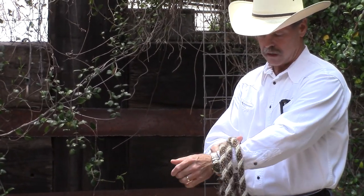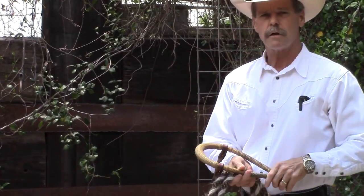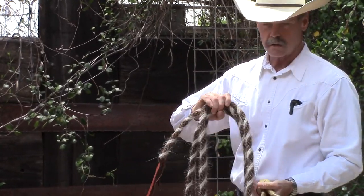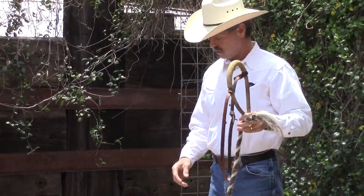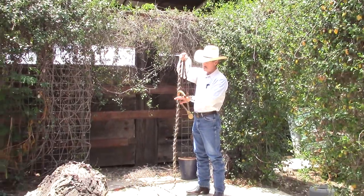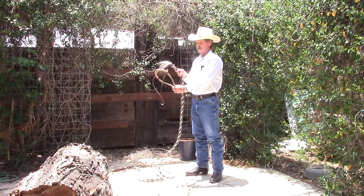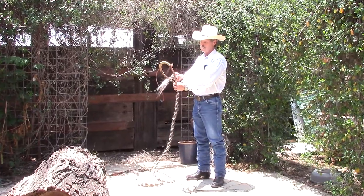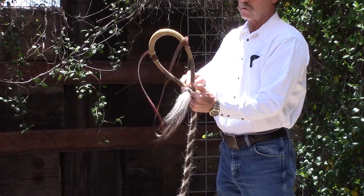When I tie the mecate to the bozal, I like to do it in a clean place because I don't want to get a bunch of dirt all over this expensive hair rope. So the first thing I do — this is going to be where the horse's nose goes through — I'm going to put the tail end with the tassel on it through the V here, in the same direction the horse is facing.